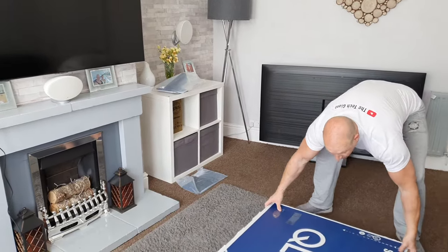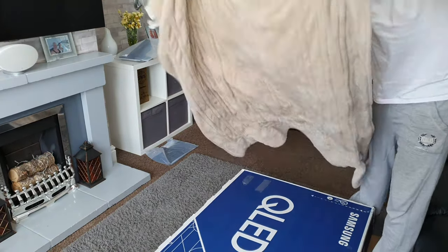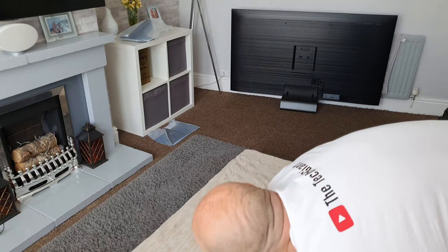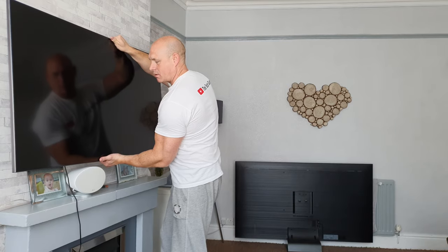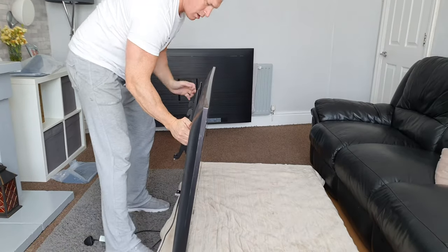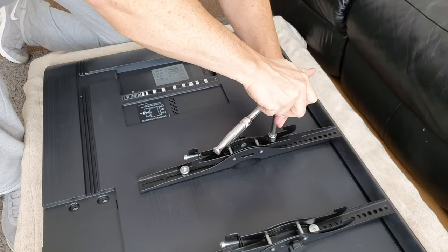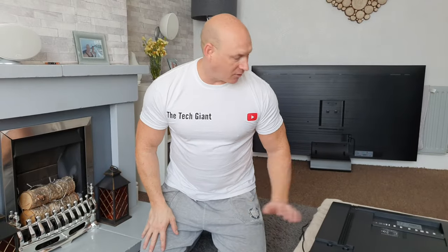Right, let's start getting this TV off the wall. Just place the box on its side here with a little blanket down on top, and let the TV down. Right, we've got the wall mounting brackets off the back of the TV now and it's time to start assembling the stand.